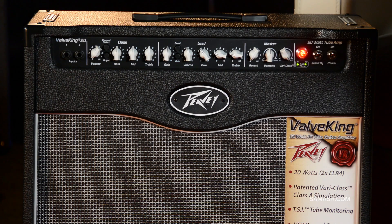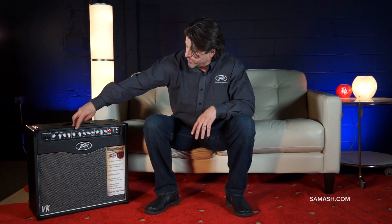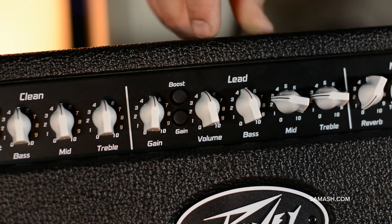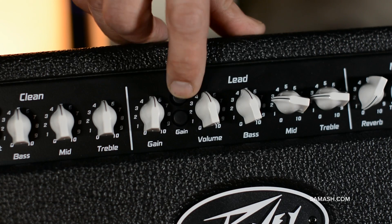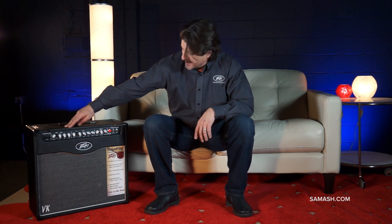Let me go through the features of the Valve King 20. I'm not going to go through all the obvious stuff on the clean and lead channels, but there are a few nice features. First, the boost — it gives you more volume without changing your tone. Then the gain gives you more pre-gain to go into a lead. They're both foot switchable, so you just hit the pedal and you've got it.